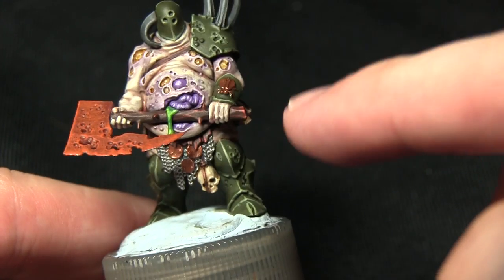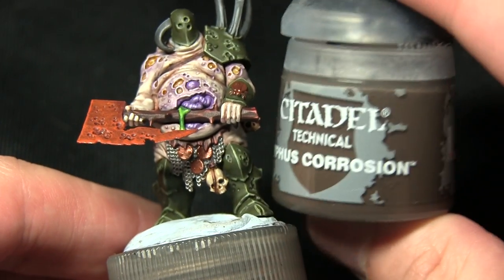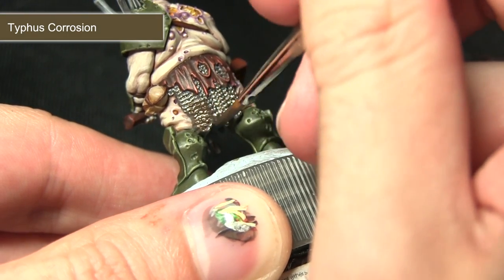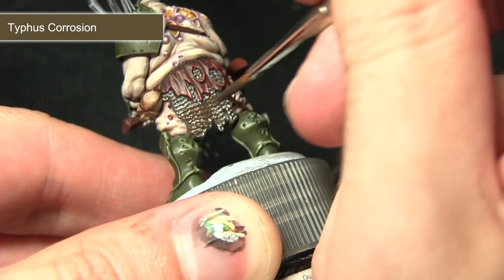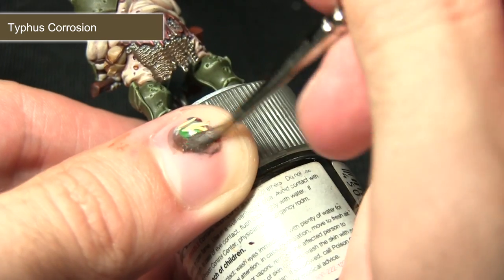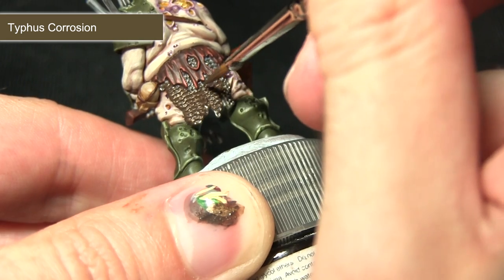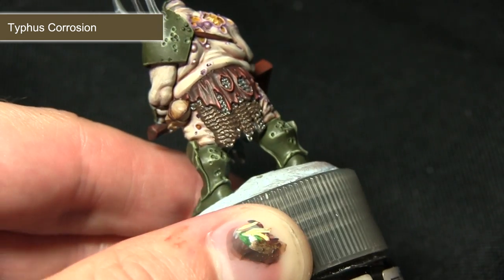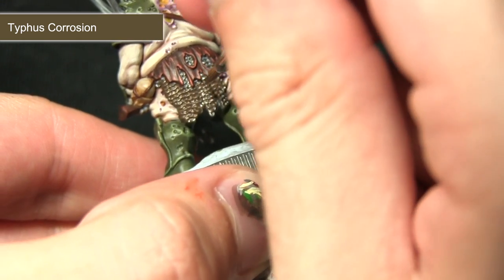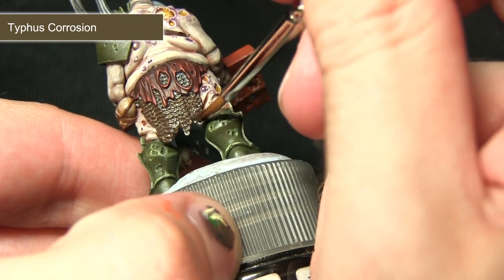Once you've painted the bronze areas the next step is to apply a little bit of shading onto the metallic areas, and for this we'll be using Typhus Corrosion. Typhus Corrosion is an excellent wash for achieving a grimy, oil-stricken look, which is perfect for these Nurgle miniatures. I'm applying it quite liberally over the surface, and then using water on my brush to drag it out so it pulls into some recesses more than others, giving really nice variation in the shading.